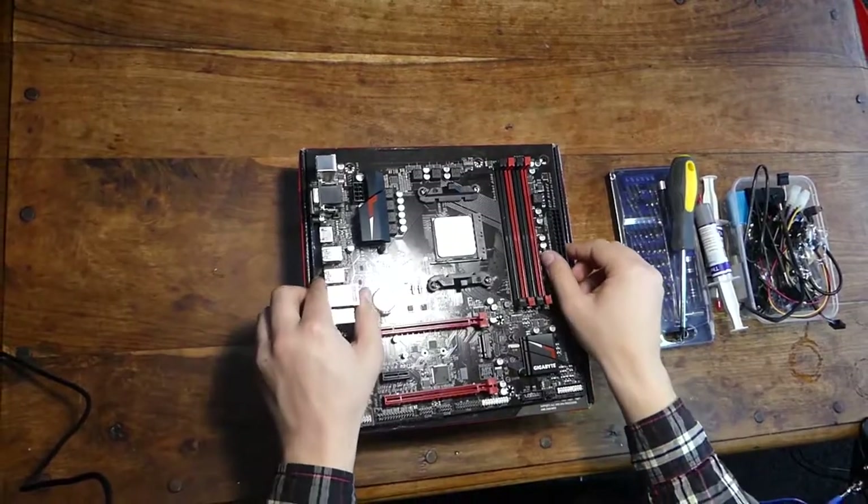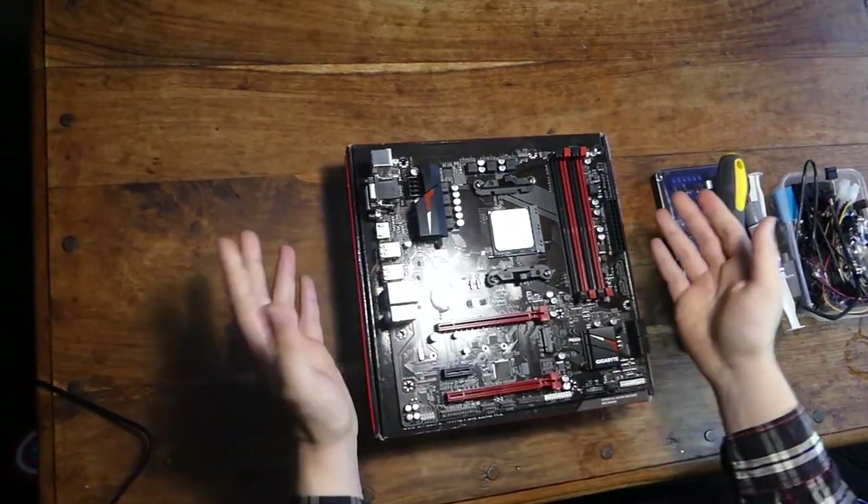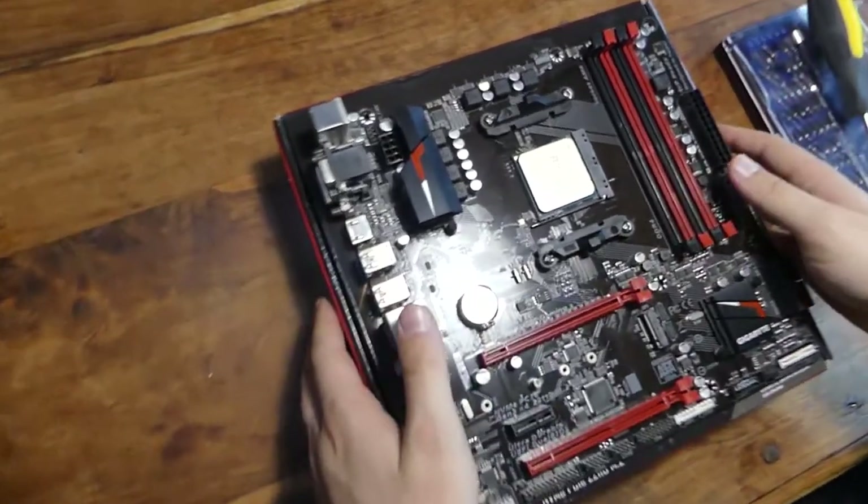So the first thing you want to do is take out your motherboard and put it on the motherboard box as an anti-static workspace. We already have our CPU installed because we've already tested this before.